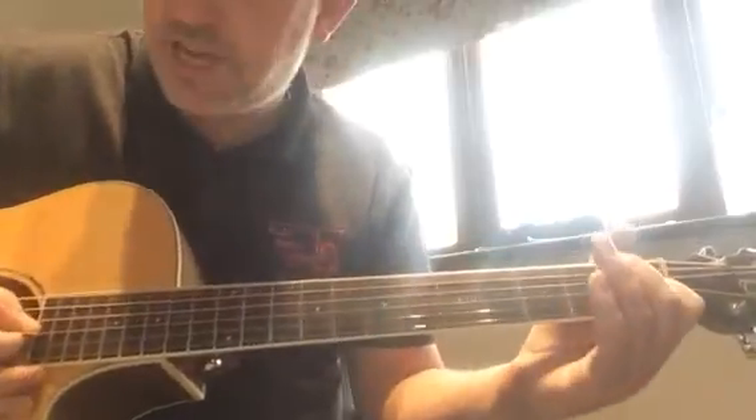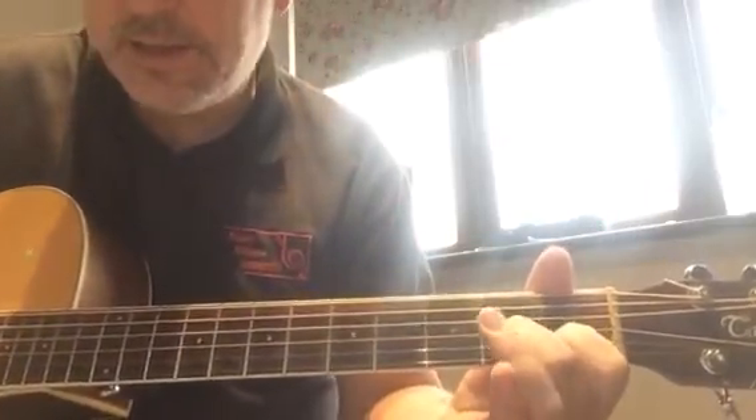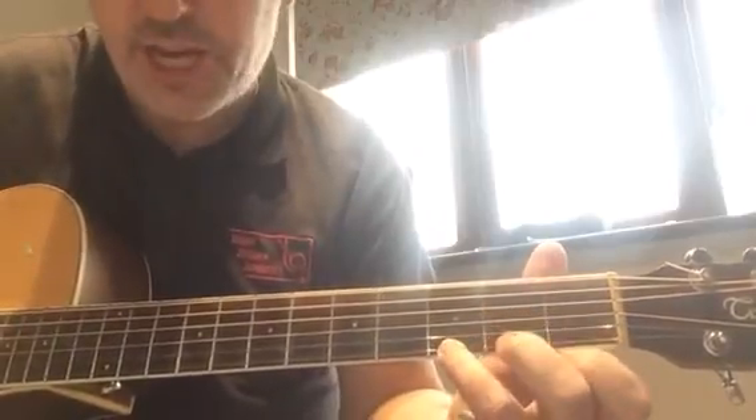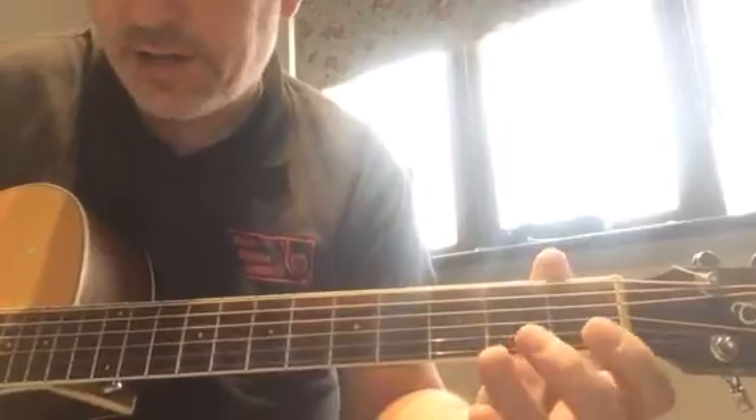So: C, little C, little A minor, little G, and little E minor.